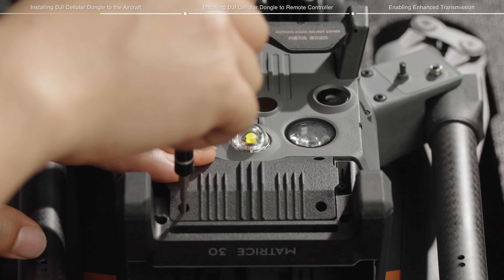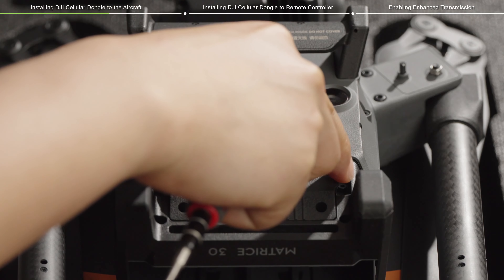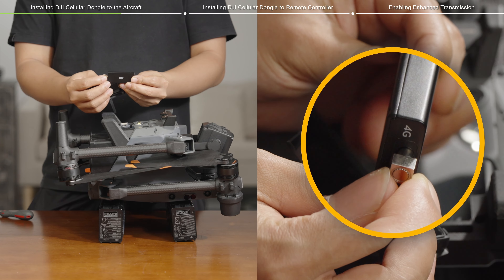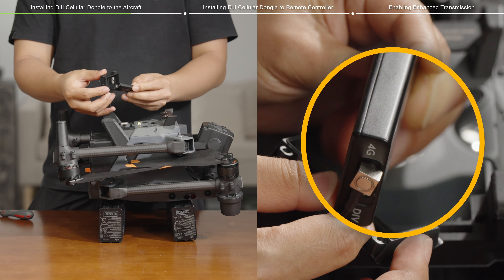Unscrew the compartment cover screws using the 1.5 mm Phillips screwdriver and remove the original cover. Take the DJI Cellular Dongle out.